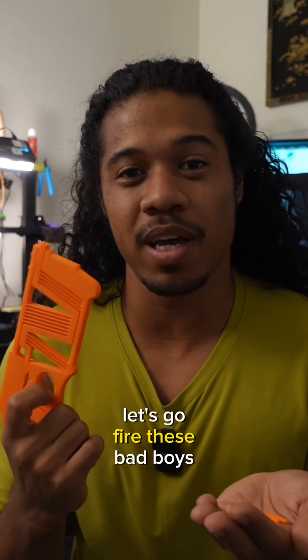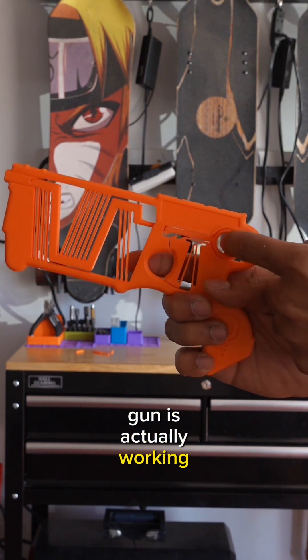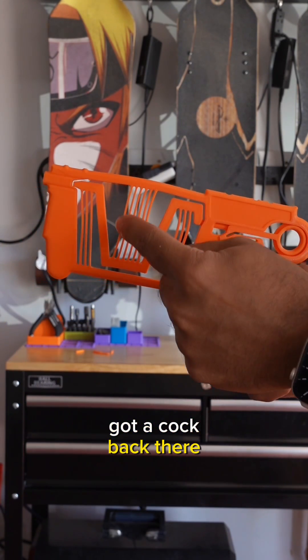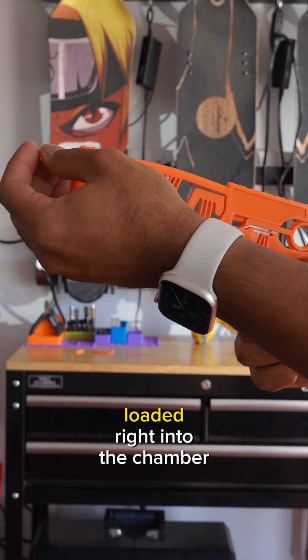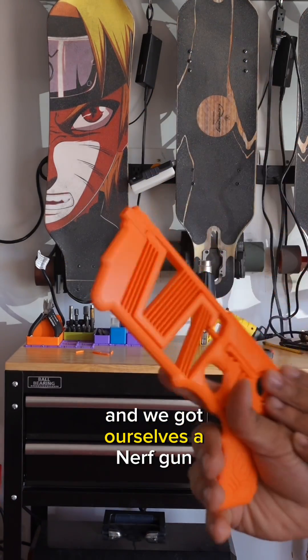Let's go fire these bad boys. I got the gun over here — just a side view of it so you guys can see the mechanics on how this gun is actually working. I'm going to cock this one back so you guys can see the springs in action. You can see it cock back there. Springs are loaded. I got my bullet right here. Load it right into the chamber. Pull the trigger. And we got ourselves a Nerf gun.